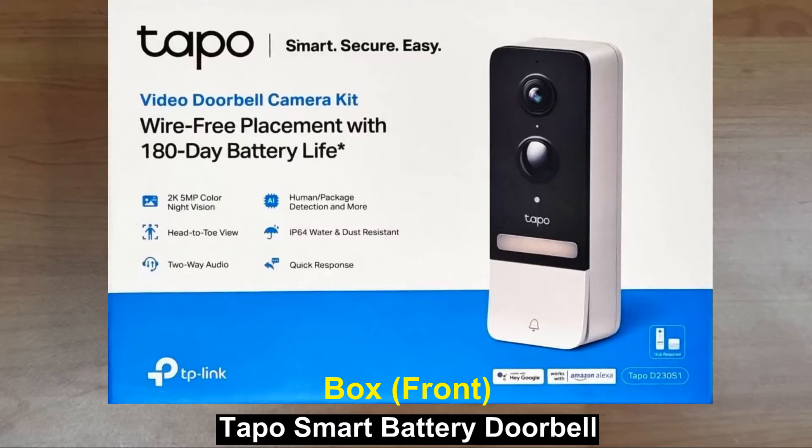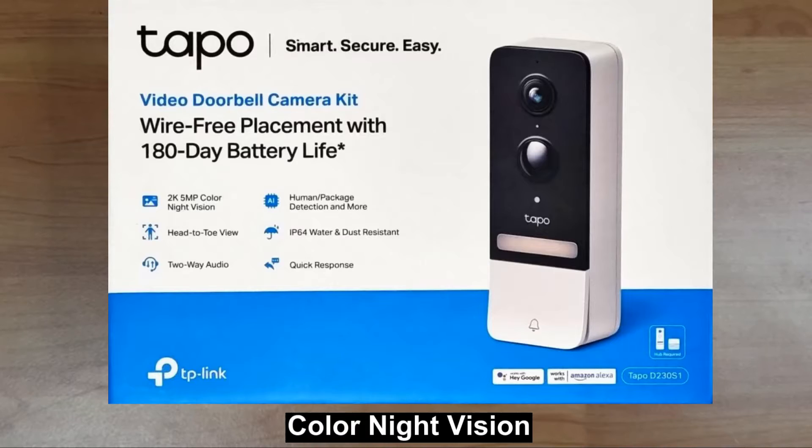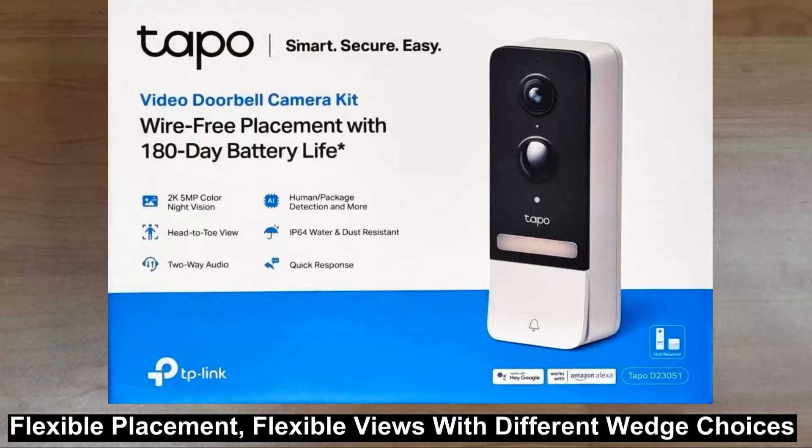This is the Tapo Smart Battery Video Doorbell. It features a 2K 5-megapixel live view with color night vision, and you're able to see head-to-toe because of the ultra-wide field of vision — 160 degrees diagonal. It comes with 5 different wedge choices for flexible placement, allowing users to make the doorbell suit more placement scenarios.